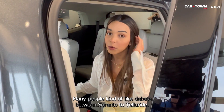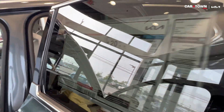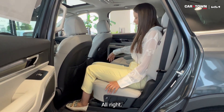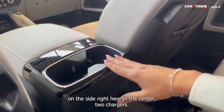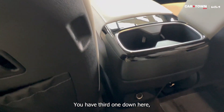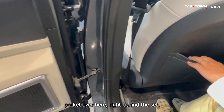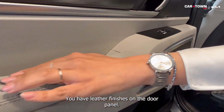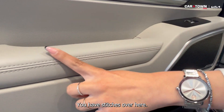I'm 5'5" and many people debate between the Sorento and the Telluride, so I want to show you some of the differences. The seats in the Telluride are much wider, and they also slide back and forward. You have cup holders on the side and in the center, plus two Type-C chargers right here and another one nearby. You also have a pocket right behind the seat, and the door panel features a combination of leather and plastic finishes with stitching.